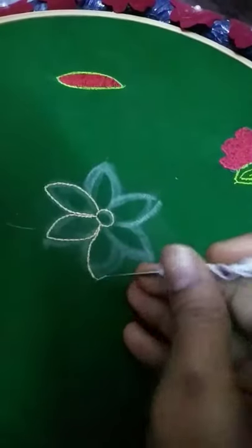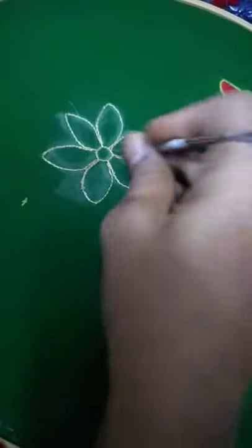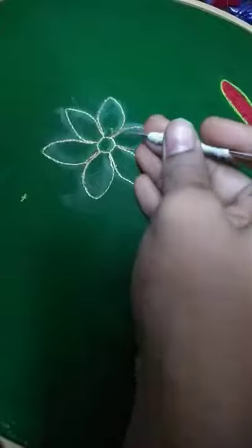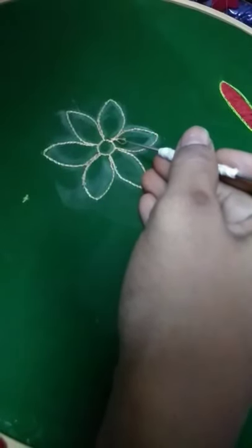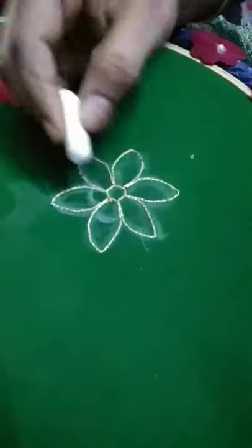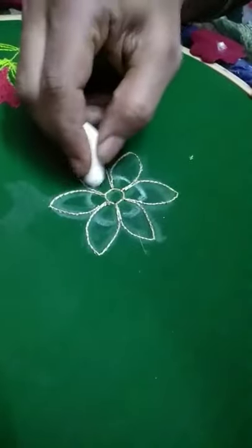We will take a look at the end of the petals on the edge of the petals, and it will be done with the same pattern. We will also take a look at the stitch and make the outline of the first line.